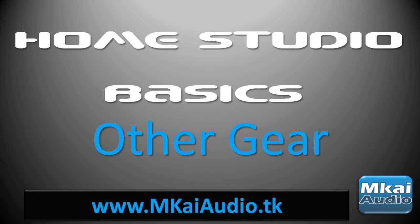Hello everyone, this is James from mkiaudio.tk and welcome back to the final part in this video series called Home Studio Basics. In the previous videos we talked about DAWs, microphones, studio monitors and audio interfaces. I've done a final video in this series just to talk a little bit about other bits and pieces you might need for your studio.